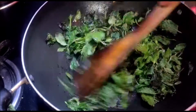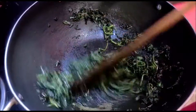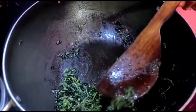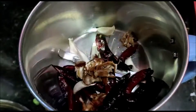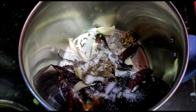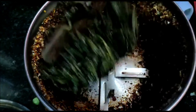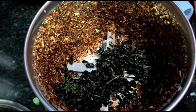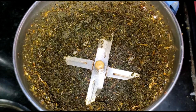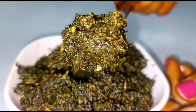We will cook for 10 minutes. Add 1 spoon and grind. I'll put the sauce in too. Add 1 spoon to grind. It's special for pregnant ladies — it's very good for pregnant ladies.